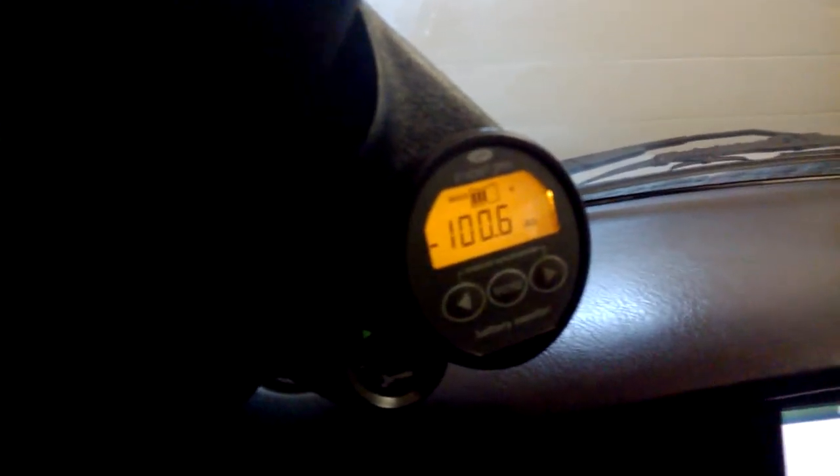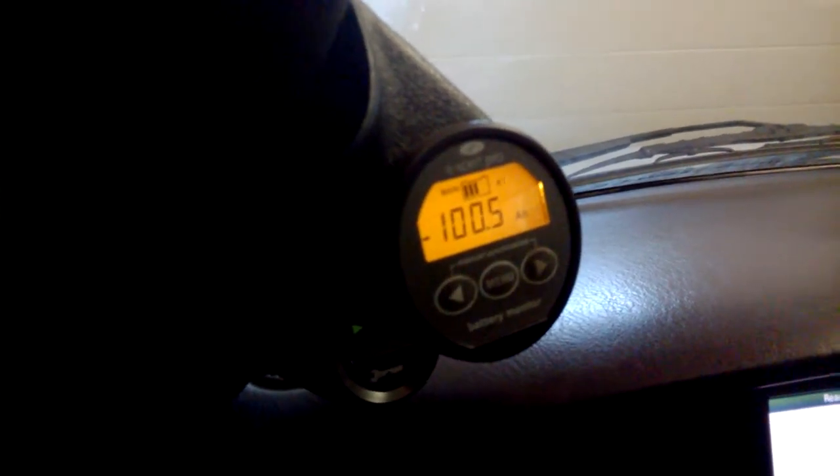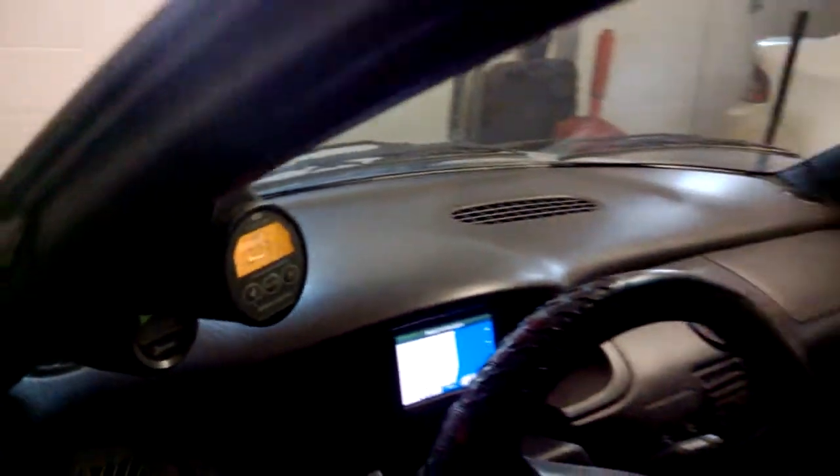So when it's charging at 32.3 amps — amp hours — every hour it charges 32 amps. There's a hundred amp hours total, so 30, 60, 90 — just over three hours to charge your battery back up. And that's it.